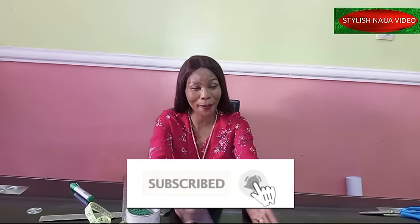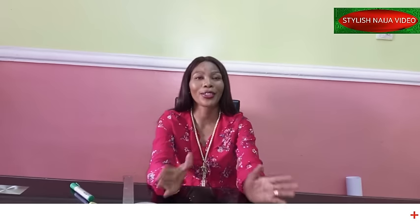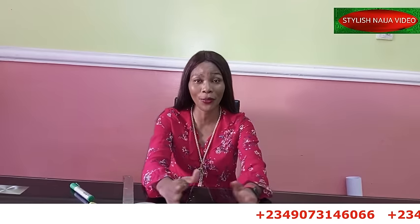If you are new to Stylish Nigeria YouTube channel and this is your first time coming across it, I would appreciate if you hit the subscribe button and also hit the bell to get an update whenever I upload a new video. If you want to register for my online classes, you can see my number scrolling through the screen — just send me a message on WhatsApp and I'll give you the details.